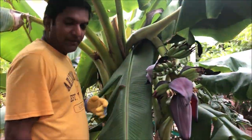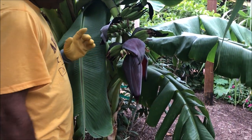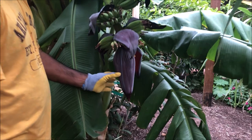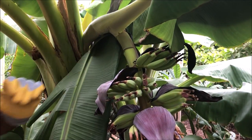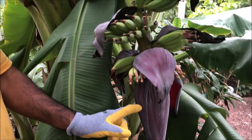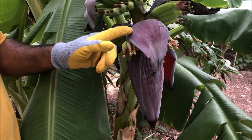Hey guys, good morning! Welcome to LAX Backyard Orchard. Today's topic is about when to cut the banana flower from the clusters of the banana. What you see here is the stack, as we call it.